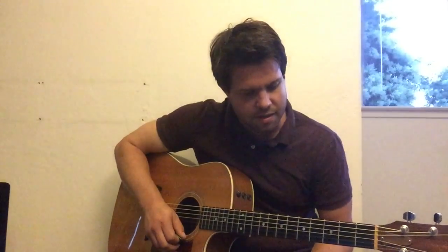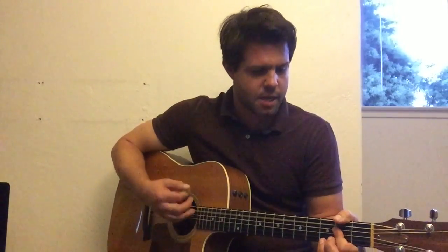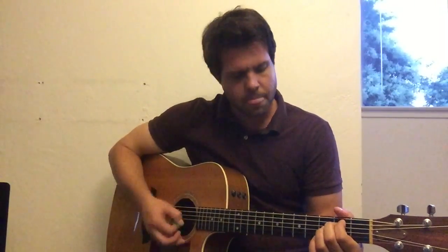And Mike is kind of going along. And that's it — that's how to play it. The end is the same as the intro, and that's the outro. Ta-da, Corduroy by Pearl Jam. Okay, bye.